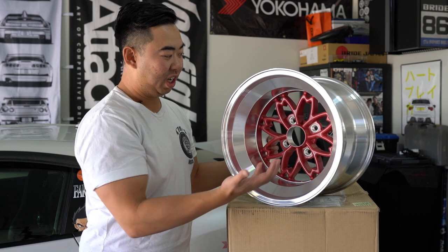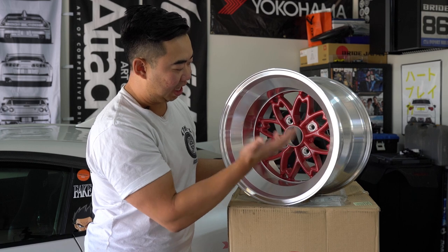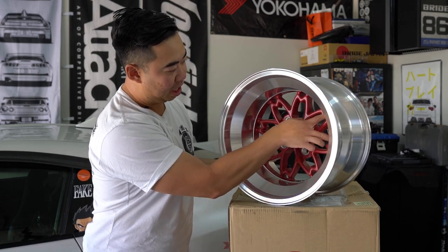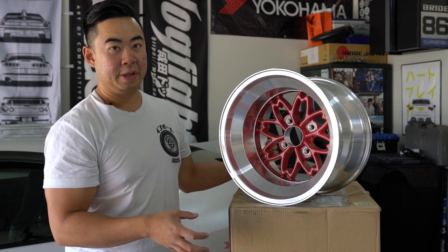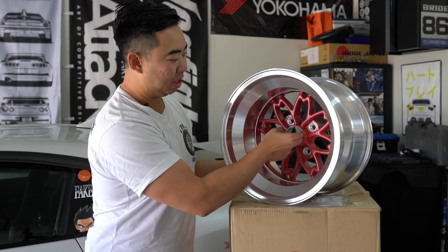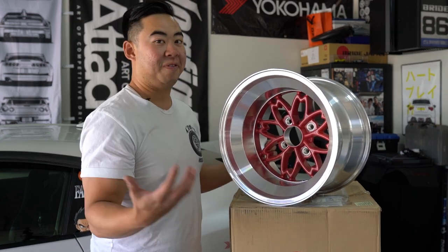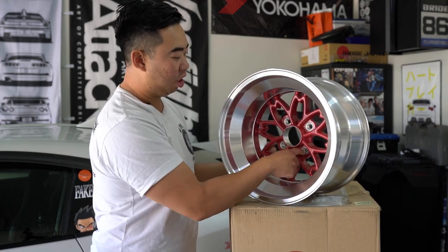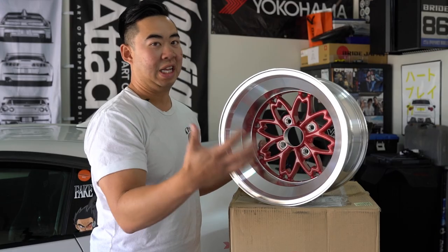The first thing that's obvious is the spoke design. It's hard to call them spokes — it splits into two and meets at the end, so I'd say it's like an eight-spoke split. They designed it to wrap and make this M-shape, which gives you the idea of a cherry blossom. What's really unique is how big the bore is in the middle — it protrudes out like the center of a flower. With a four-bolt pattern, they made exactly eight petals, making it totally symmetric and really pleasing to the eye.